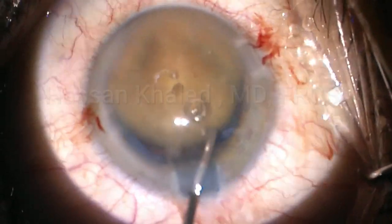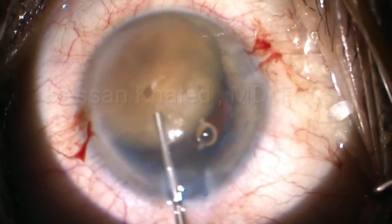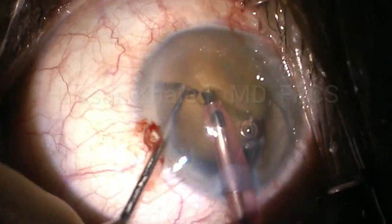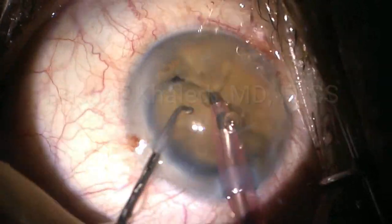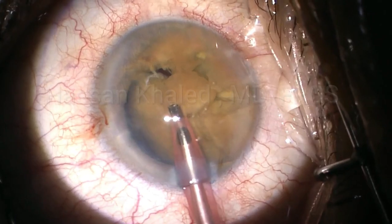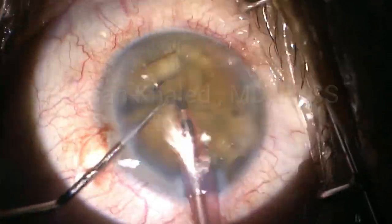I try to push the nucleus to assess whether this peripheral extension is pre-equatorial or affects the posterior capsule. It seems that the posterior capsule is intact. So I choose to continue phaco emulsification. You can see the density of this cataract. Here is the chop technique — I chop this dense cataract into smaller pieces with injection of dispersive OVD to protect the endothelium of the cornea.